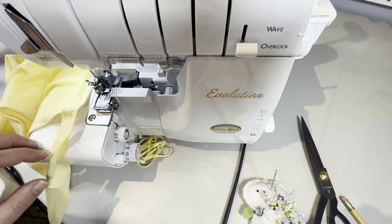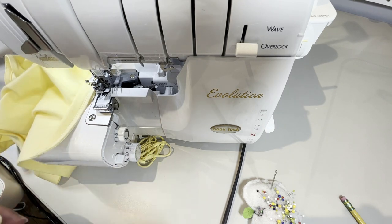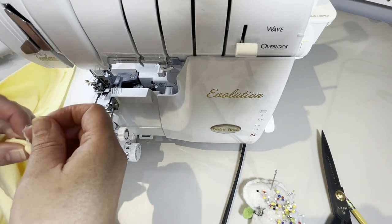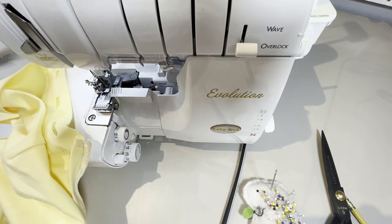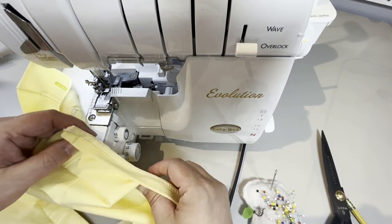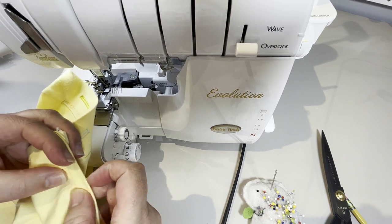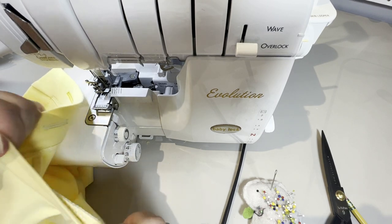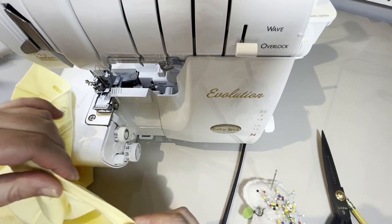Okay. Now we can cut flush with your side seam and cut your threads on the other end. Again, if you don't have an overlapping side seam like I do, that can just be flush. So now we're going to go to the sewing machine and we're going to understitch. If your armhole needs to stretch, you may want to skip this step, but it really does help — so if you can, I highly recommend understitching.